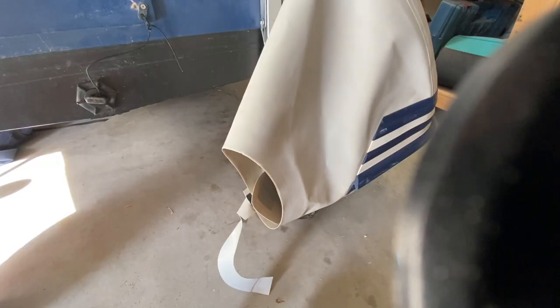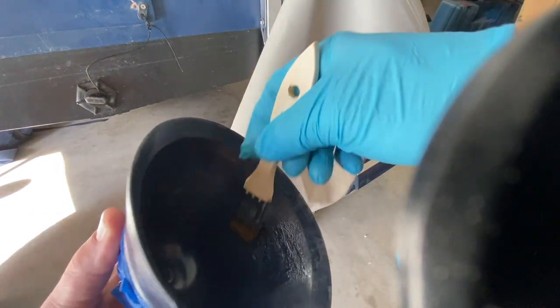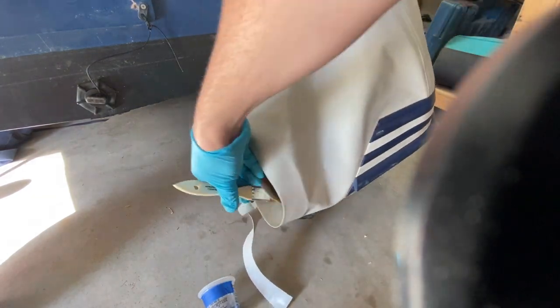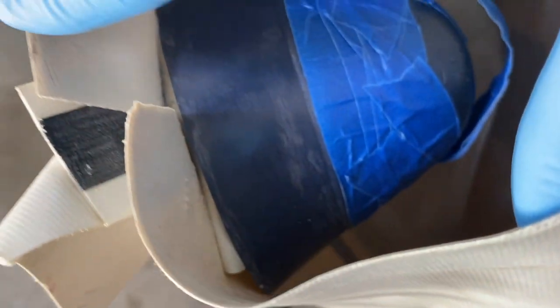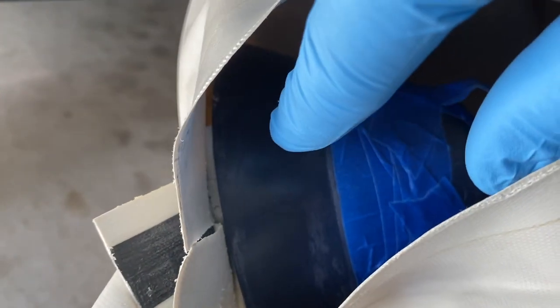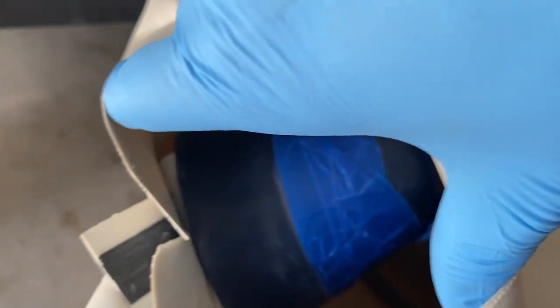Our glue has been mixed and now we're ready to apply it. I take a cheap paintbrush, cut the bristles short, and use that to apply the glue. First we take the cone and apply glue on the inside, then apply glue to the PVC flap on the inside of the tube. Once the cone is glued into that little tab on the inside, I'll put glue around the edge of the cone and around the edge of the PVC all the way around the rim.